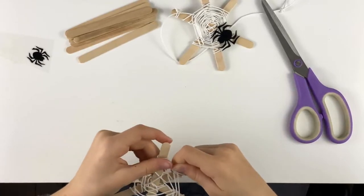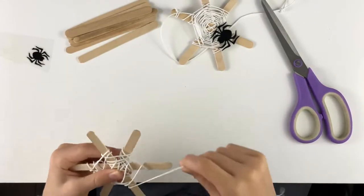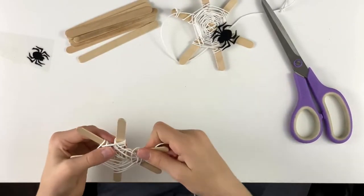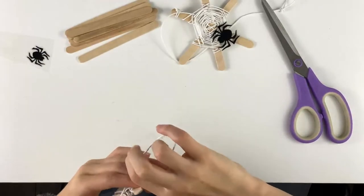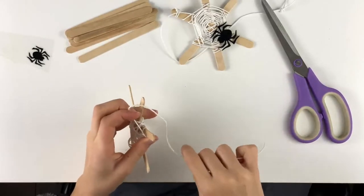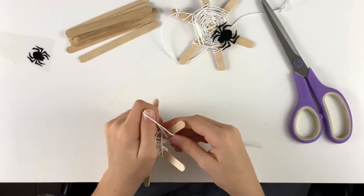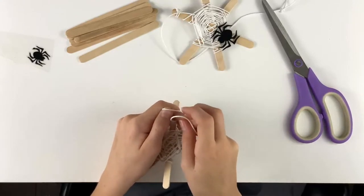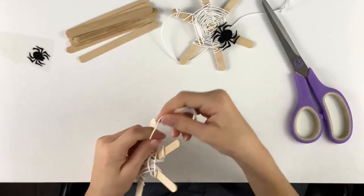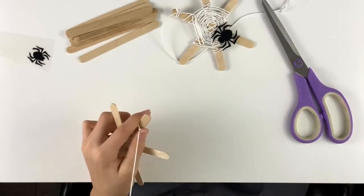So here I'm going to stretch it out a little bit, and I think I'll do it a little bit more. Then what you want to do is take it, kind of hold it, and wrap it like that — wrap it around so you still have a bit of a loop there. Then just pull, and that's going to tie it.